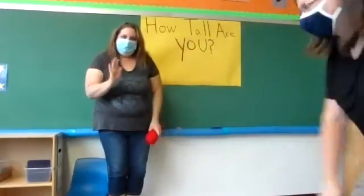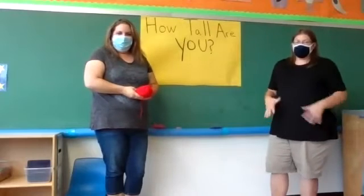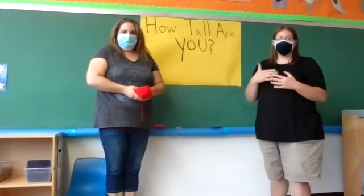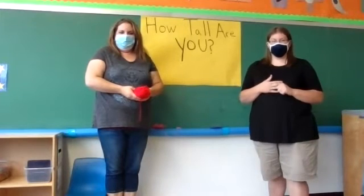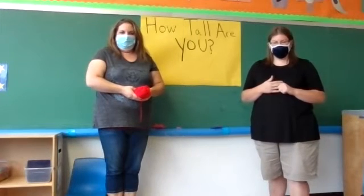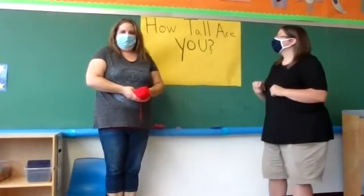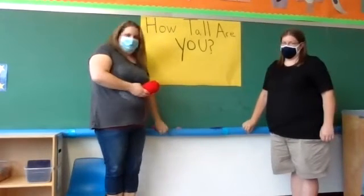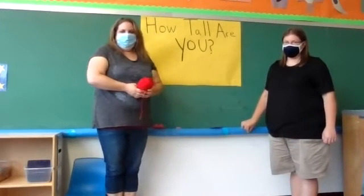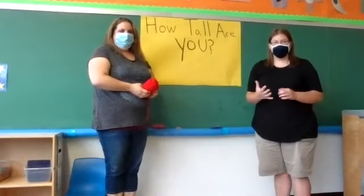Hi everyone, welcome back. Does everybody remember yesterday when Miss Becky and I took the classroom into the gym and we were touching things that were taller than us and smaller than us? Because we're going to do something similar to that today.